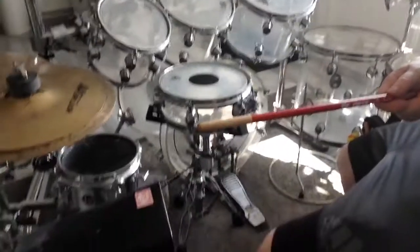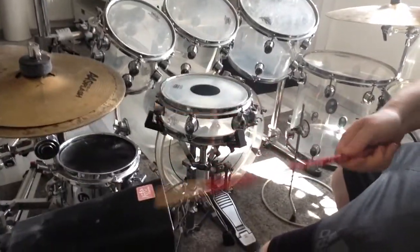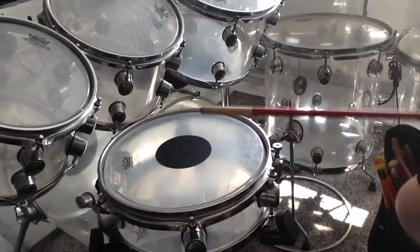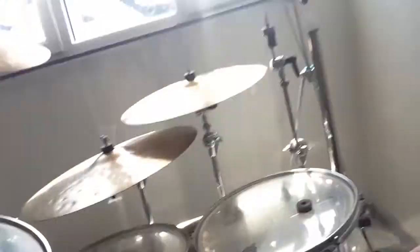I will show you right now how the stick sounds on different surfaces. Let's begin with the cowbell. Then we have the snare drum. And now we go to the cymbals, which sounds really, really interesting.